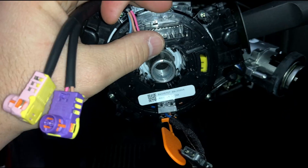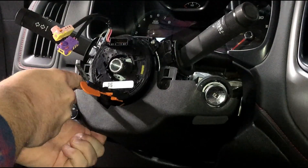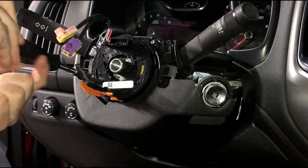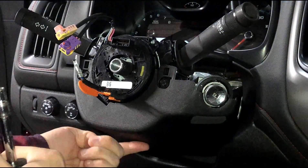You'll plug in your steering wheel to this connector here. Using your seven-millimeter screws, you can reinstall the two forward-facing screws on the trim, and remember there is one bottom one underneath here as well.